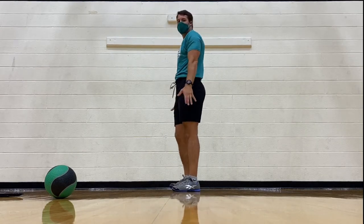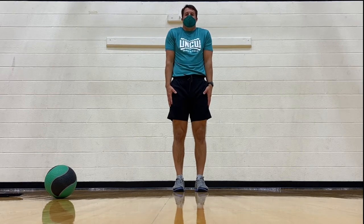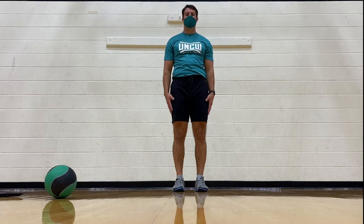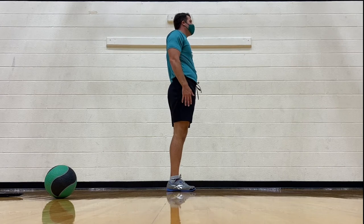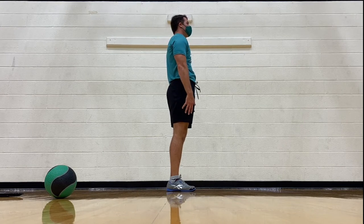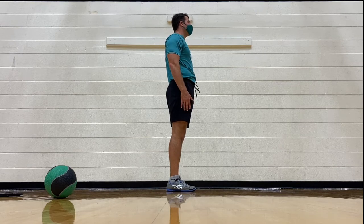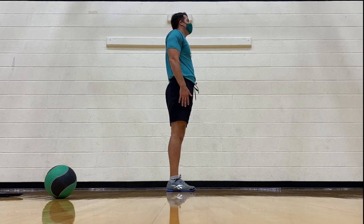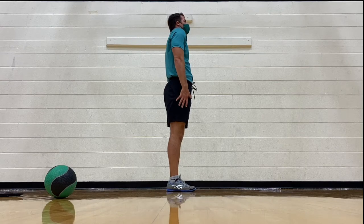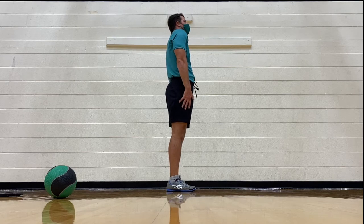Scapula — bring your hands next to your sides. We're going to shrug our shoulders up, back, down, forward. Up, back, down, forward. Up, back, down, and forward. Other way: back, up. Keep the elbows straight, fingers loose. Down and forward. Back, up, forward. Back, up, forward, and down.